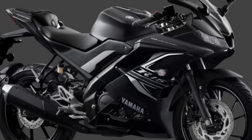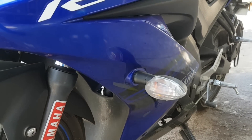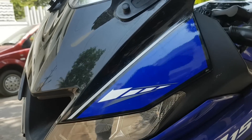What else has changed? There is an extra color added for 2019, called Dark Night — basically a matte black color. Because of the ABS unit added, around 3 kg has been increased, which is pretty minimal. One more thing: you now get an ABS indication in the instrument console of the bike.